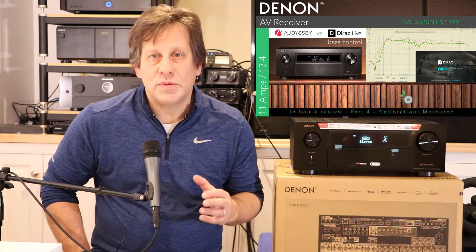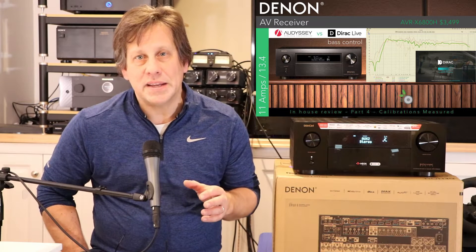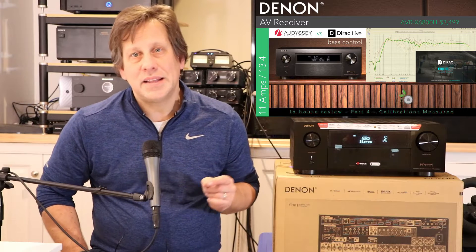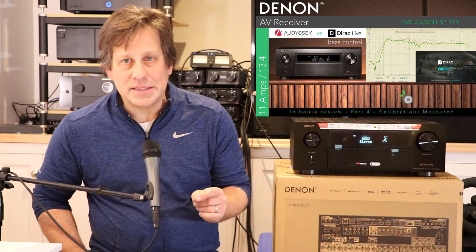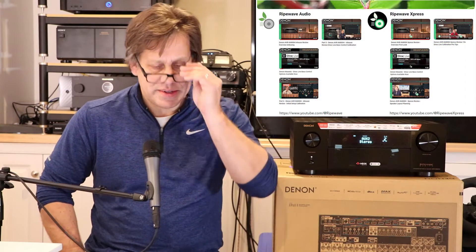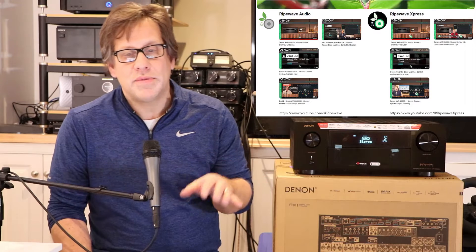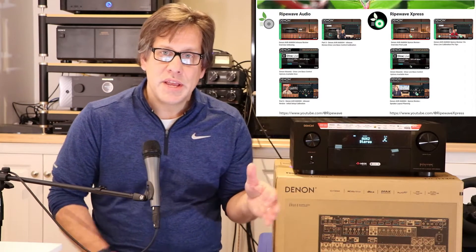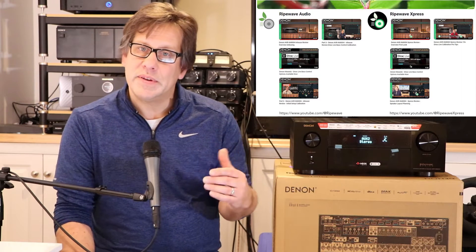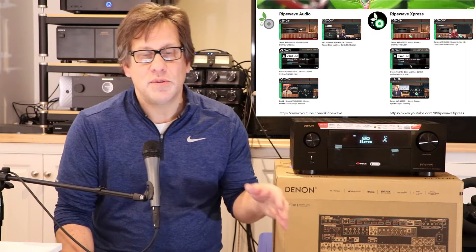What I'd like to do first is just listen before doing the measurements and get my own opinion that's not swayed by the measurements, and see later if my opinions can be backed up by the measurements. If you've been following this series, we've been releasing videos both on this channel, RipeWave Audio, as well as RipeWave Express.